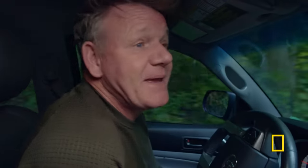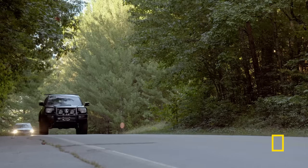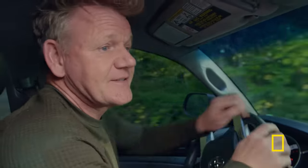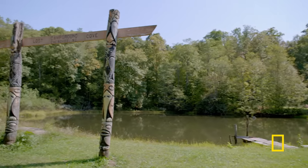It's the day before the Big Cook, and I've got one last very important stop. On the border of the Great Smoky Mountains is the national park inhabited by the Cherokee Indians. I've heard that there is a Cherokee dish that I need to taste to believe.